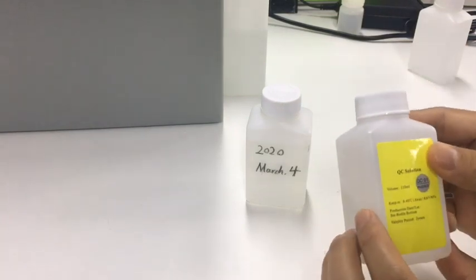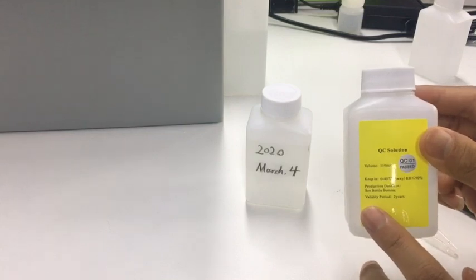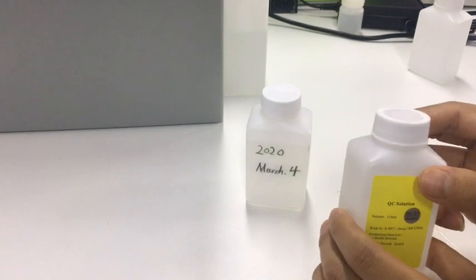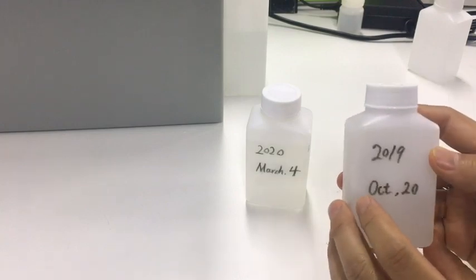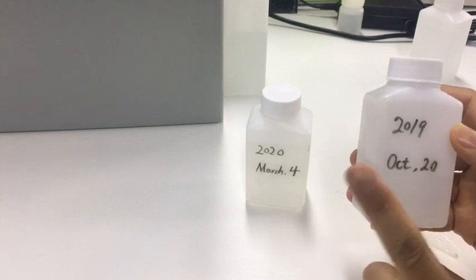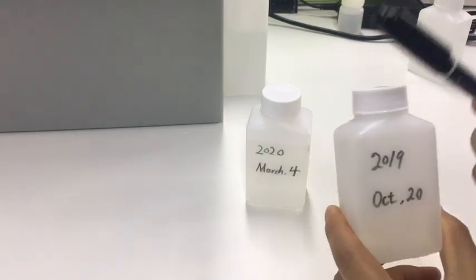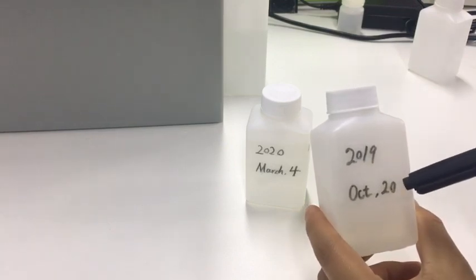The warranty period is two years before opening. But when the bottle is opened, the validity or warranty is one month. So use a pen to mark the date on the bottle so it will be obvious.